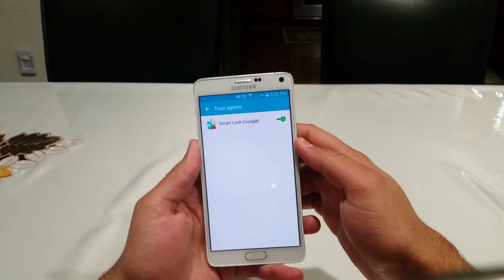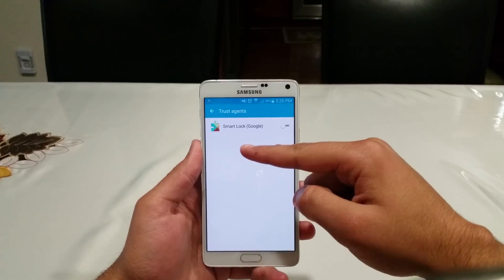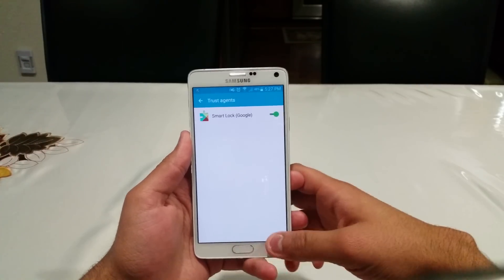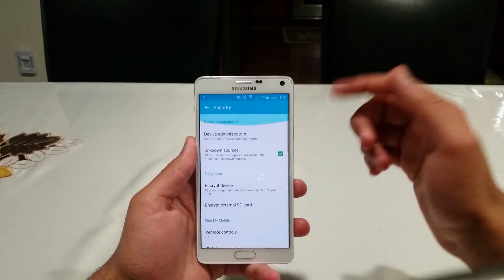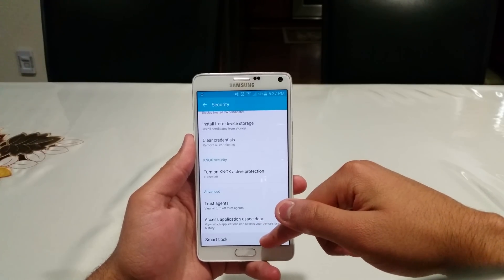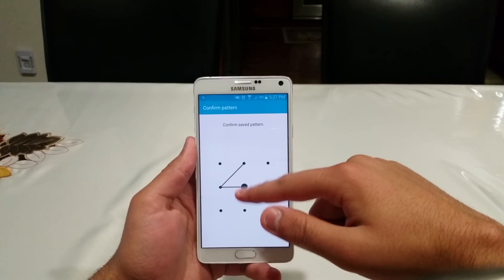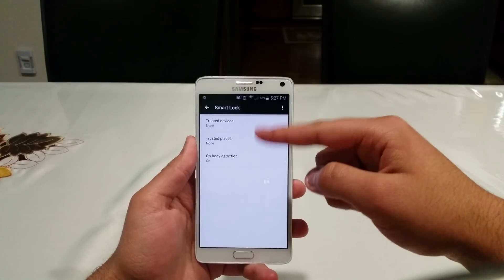Tap on Trust Agents, and originally you will see Smart Lock by Google turned off. Toggle that on. If you hit the back key, under Security — it varies, but it's usually somewhere on this page — you will see Smart Lock. Tap that, enter your passcode, and by default all of the options will be turned off.